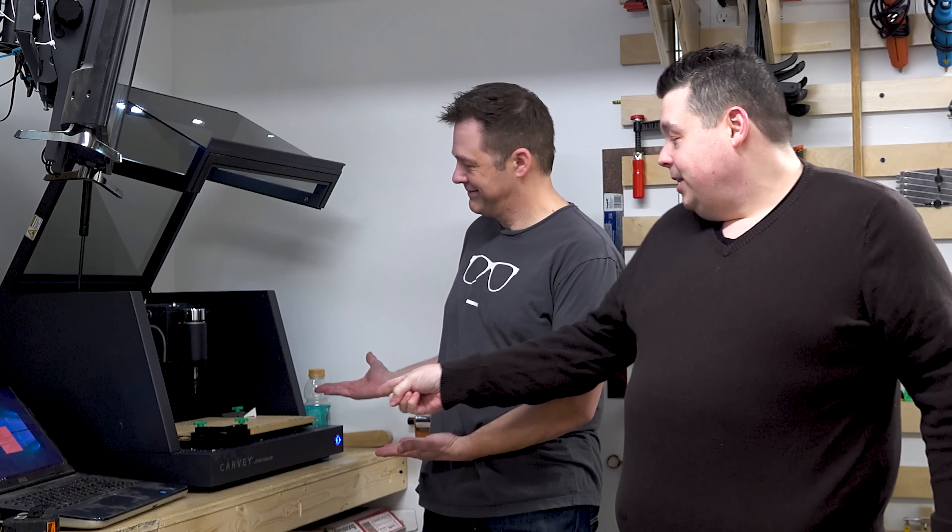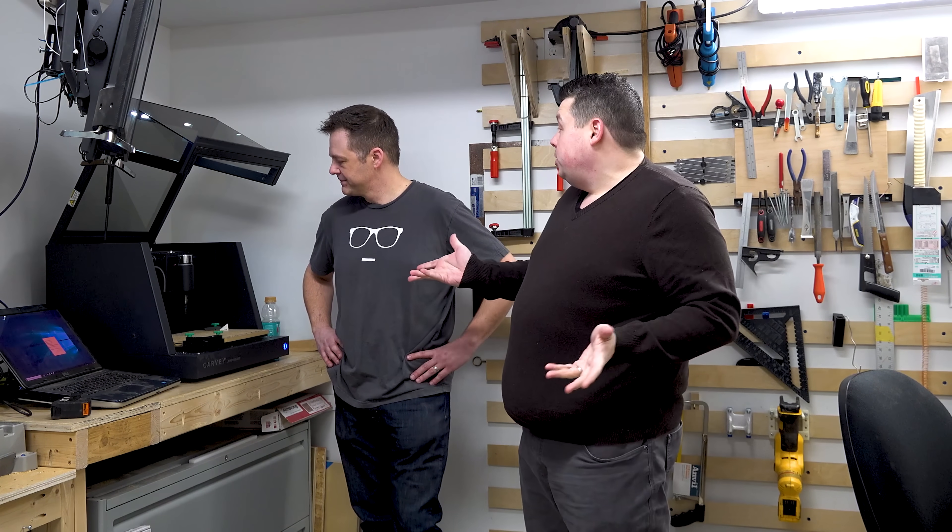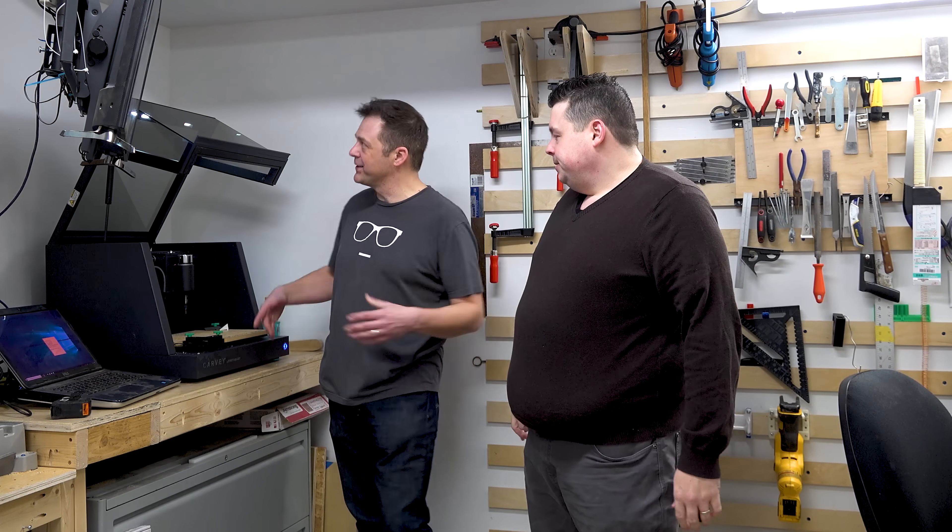Of all the cool stuff he has in this room, there's one thing he doesn't have - that thing right there. You guys recognize that? That's my Inventables Carvey - it's a CNC machine that can sit right on your tabletop. It's pretty quiet too; you could run it in an apartment complex and it keeps the dirt inside, unlike the big X-Carves which are wide open and designed more for a space like this.